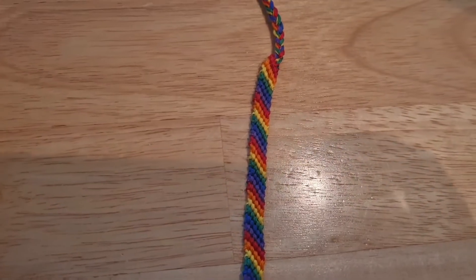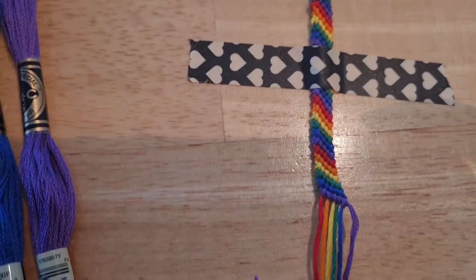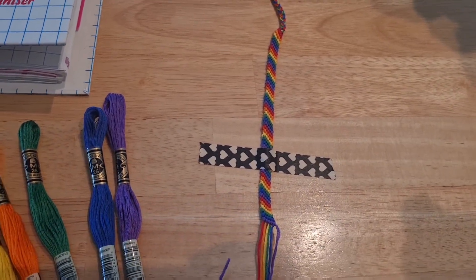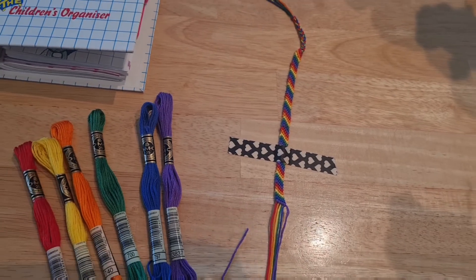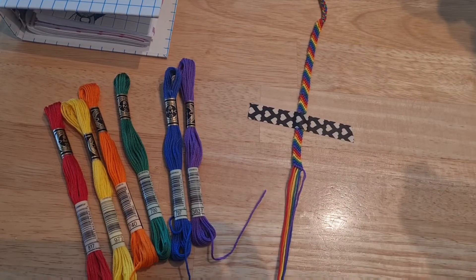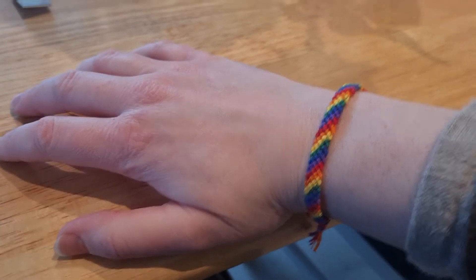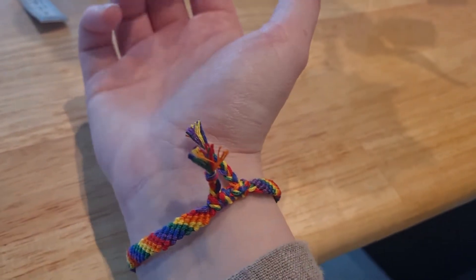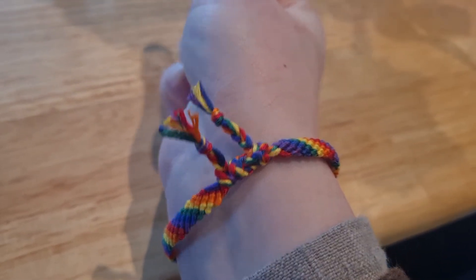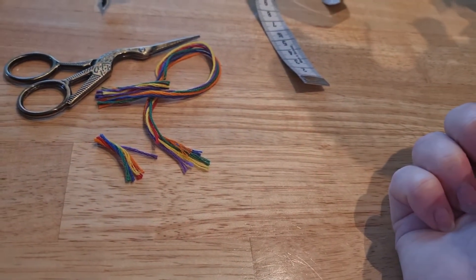I'm super happy with how this turned out — the colours are just really correct and I can't wait to wear this all the time. I'll check back in with it on my wrist if I can manage to tie it on myself. Here it is on my arm. I knotted it with a Bowman's knot, I think, and two half hitches to keep it properly tight.